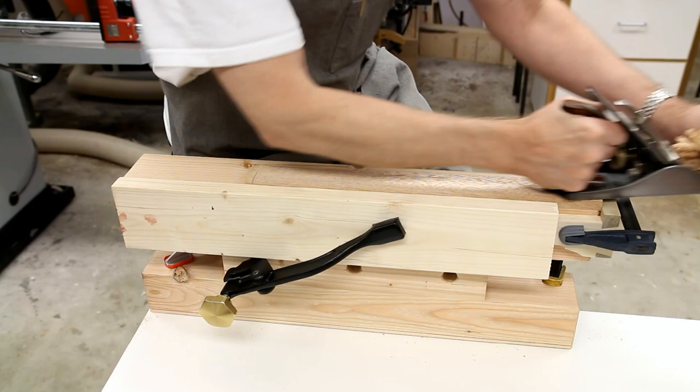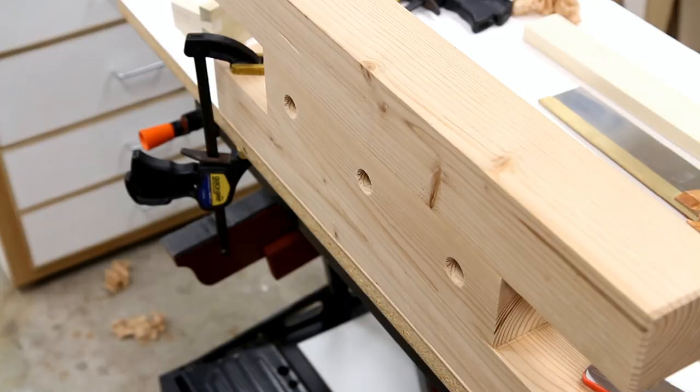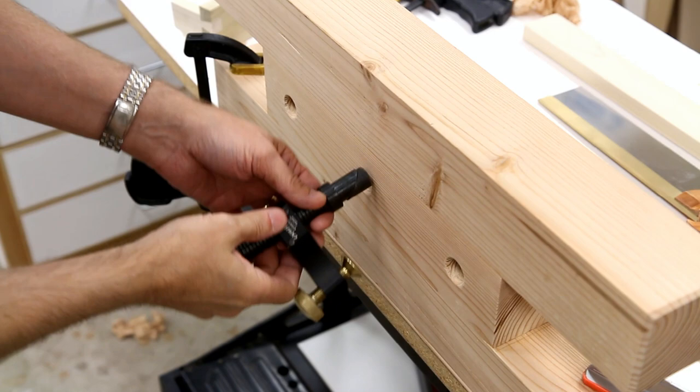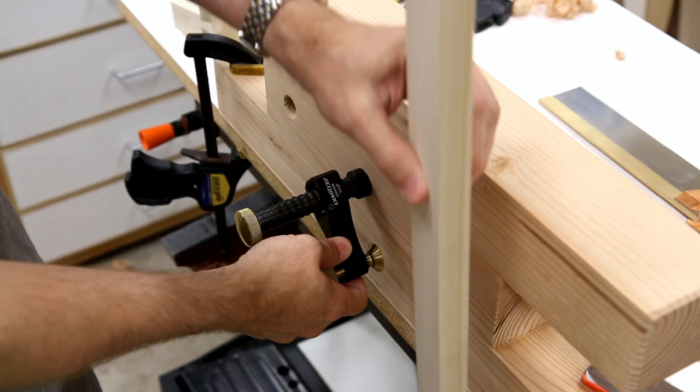Let me show you how you might do some dovetailing with this. To clamp the board to the front, I'm going to use this Veritas clamp to do some dovetail work.